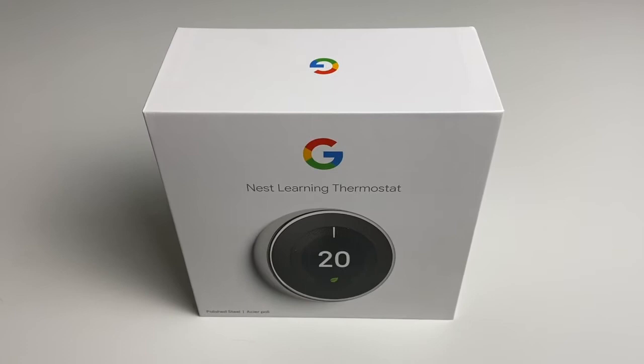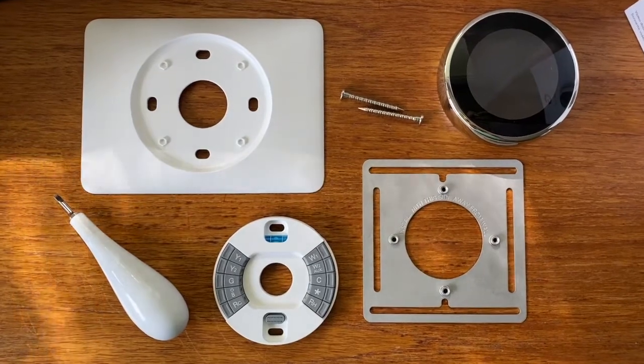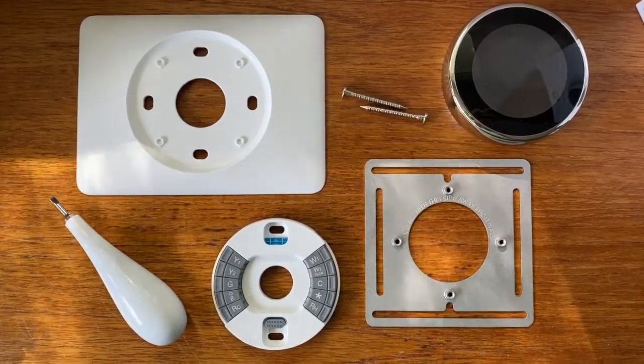When you get the Nest Learning Thermostat, you get the thermostat unit, which is a sexy-looking circular faceplate with the brains inside, plus the base where your wires are going to go into. There are a couple of options for wall mounting included, and screws and a screwdriver are in there as well.